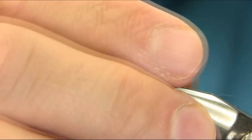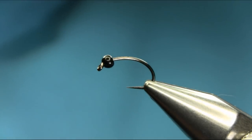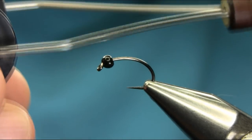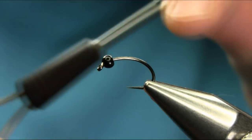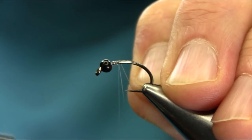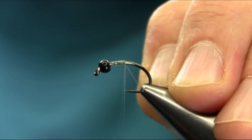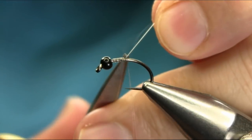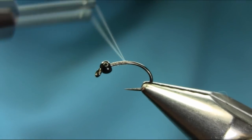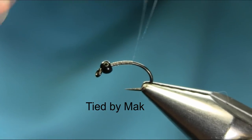Hi everyone. This is a size 10 heavy gauge grub hook, and the bead I'm using is a 3mm tungsten black bead. The thread is clear mono, which is a clear fine thread. I will explain all the materials — this is basically just a little bit different and has been working very well. Very simple to tie, just needs a little practice.